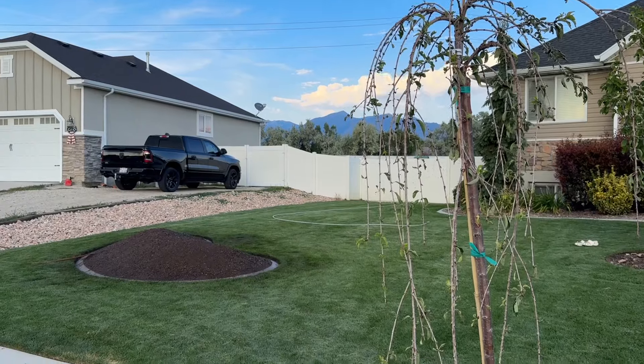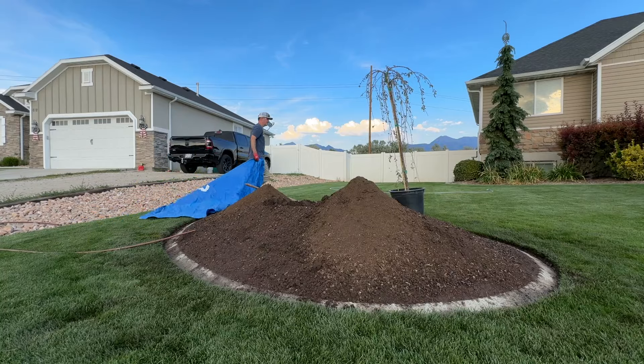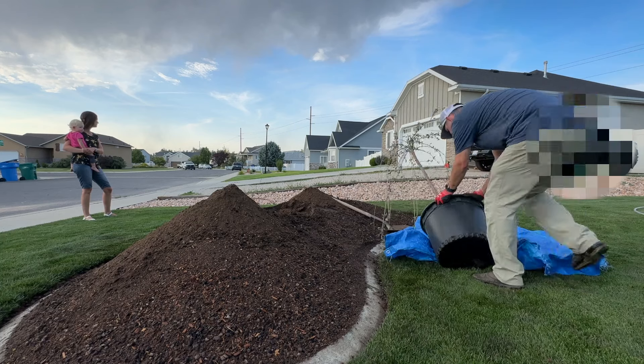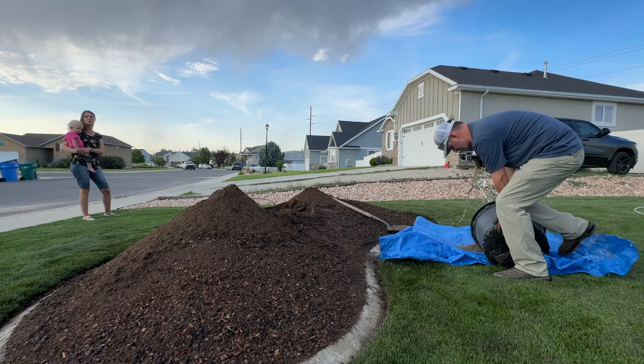A very wise person once said that the best time to plant a tree was 20 years ago, but the next best time is today — and that's what we're going to do. We're going to allow this to continue to settle; I built it up a little higher on purpose so it could do that, and the tree is going to settle down with the soil. This is a Snow Fountain cherry tree — got it on sale, 20% off for end of season, so win-win. We'll dig out about twice as wide as the root ball and about as deep as the container, stick it in, backfill it, give it some water, and go from there.